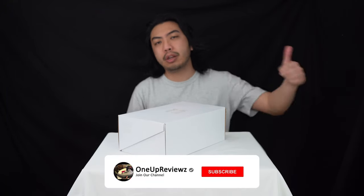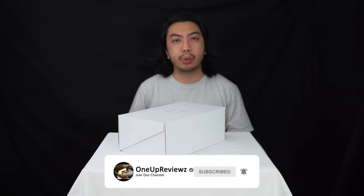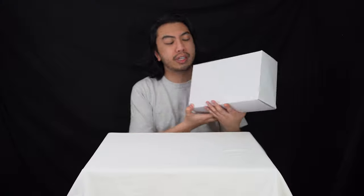Before we get into this review guys, if you're new to our channel remember to hit that subscribe button, hit that notification bell so you'll never miss any of our latest reviews, slap those thumbs up, we want to see those likes, drop some comments in the comment section below — we try our best to reply to every single comment. A thank you to all our day one subscribers and those who've been with us for ages; without you we can't do these videos.